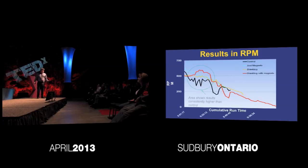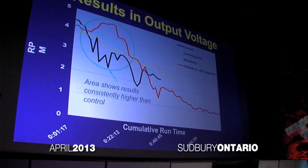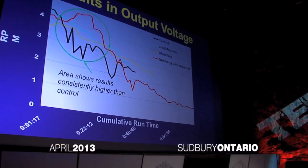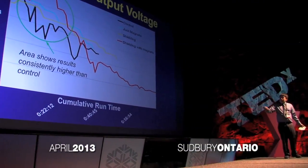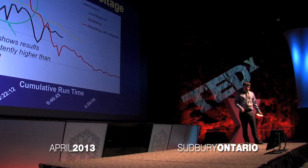Here are the results in RPM. The black line represents the control with no magnets. All of the tests with the magnets ran higher than the control run, which proved that the magnetic propulsion was more efficient than a regular motor. The highest RPM came when the combination of magnets in the shielding block and in the gears were both used. Using the output voltage from the generator, I cross-referenced the results to confirm accuracy — the voltage profiles matched the RPM graph.